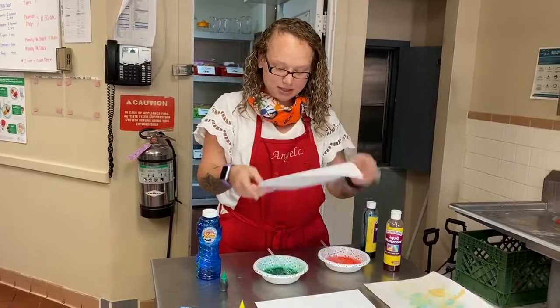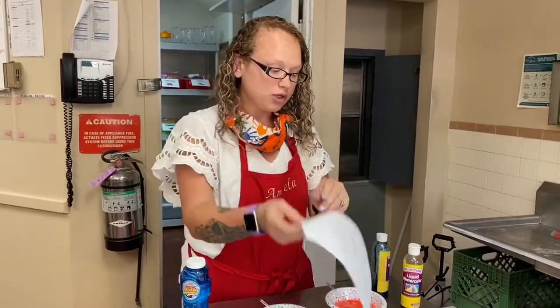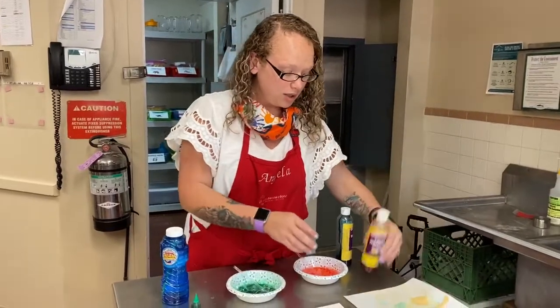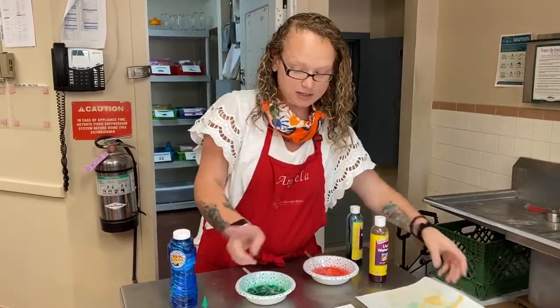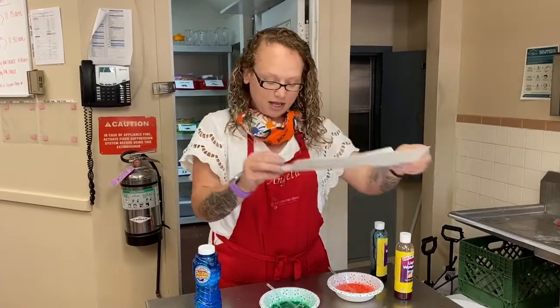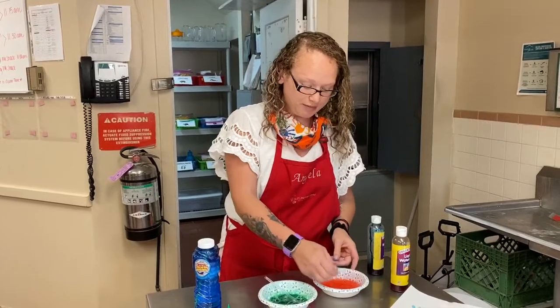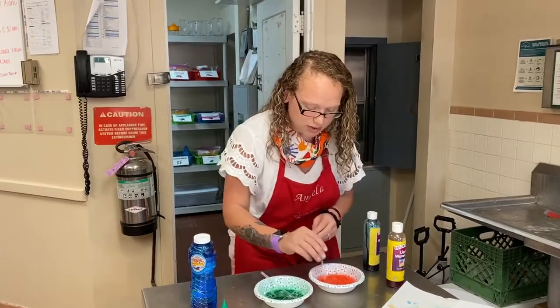And you just press the paper onto the bubbles. If you don't have pre-made bubbles, you can use soap and water with liquid food coloring and it turns out like this — it's super fun! Just make sure you don't drink it; it's not going to be yummy for your tummy. And let's see if the red one works.